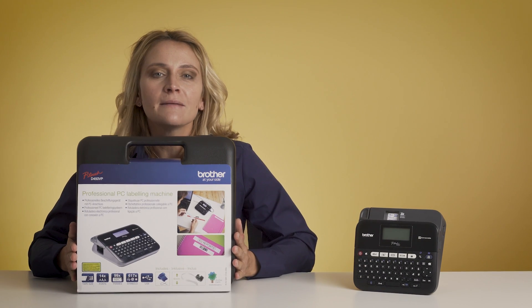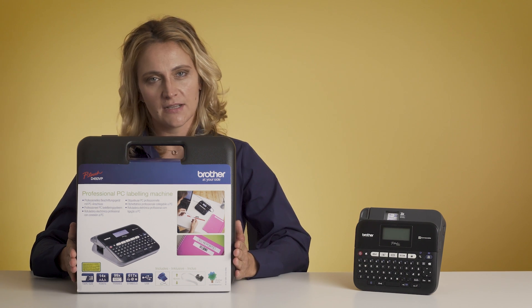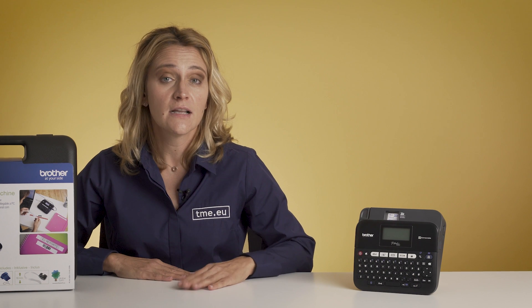Now that you have seen it in action and understood why you need one, let's take a closer look at those standalone functions and see how to connect the printer with your PC. The printer comes in a nice carrying case, which reminds me of the classic typewriter cases, but this is much lighter and much more practical, and it keeps all the additional equipment in one place. It just organizes itself.